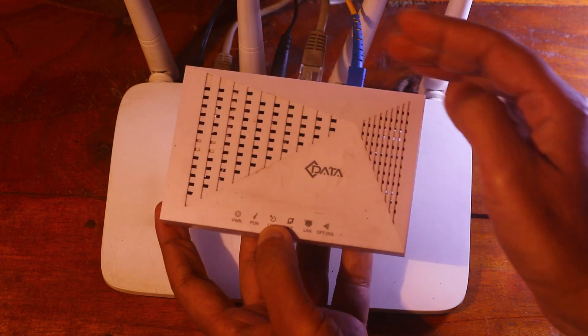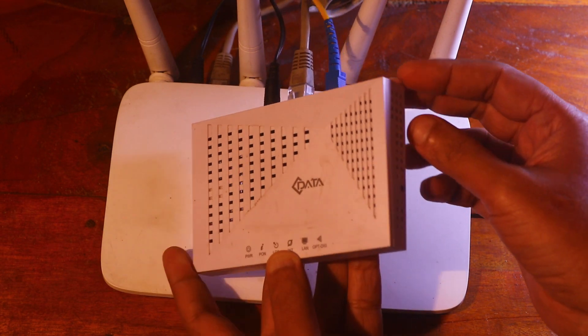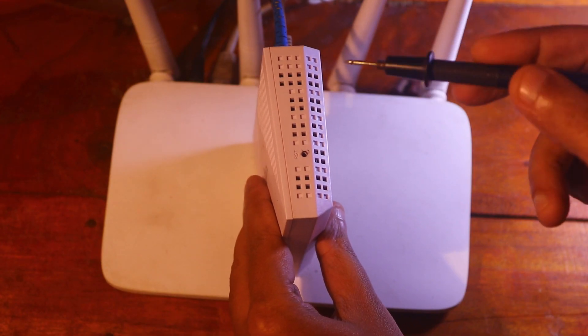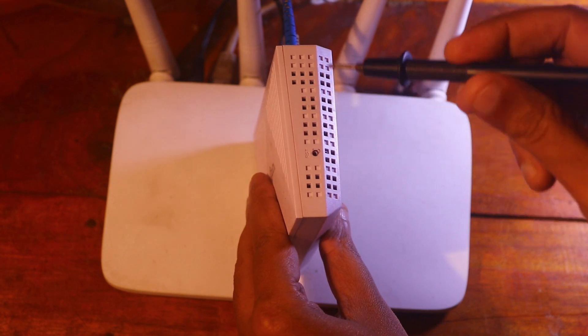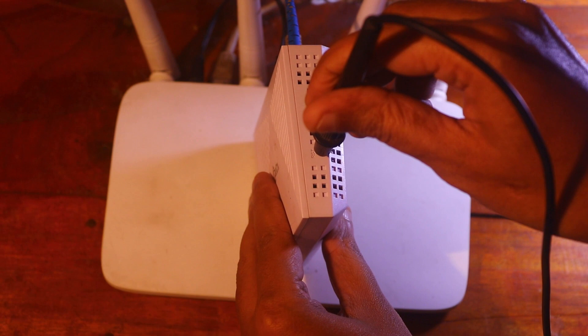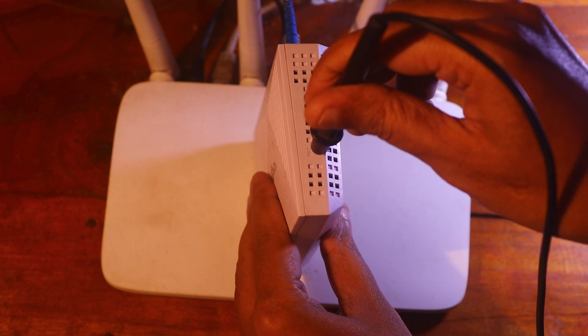If still not fixed, then reset your ONU. You can see here — this is the reset port. Press and hold the reset key for up to 7 to 10 seconds.